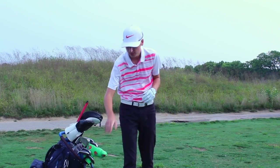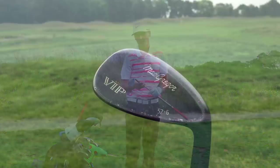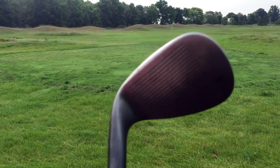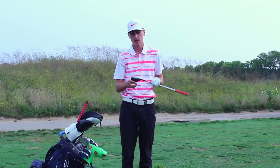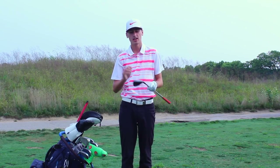Next up we have my 52 degree gap wedge. It is an old McGregor VIP. It has six degrees of bounce, it's a forged head, and even though it is old, the grooves do conform to the newest groove rule. I just love this club — I'm confident with it and I have really no reason to switch. I've just got the stock wedge flex shaft in this as well.